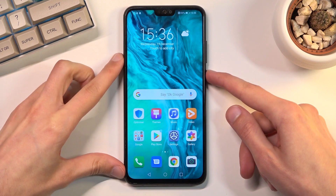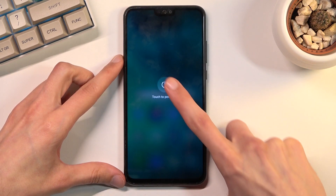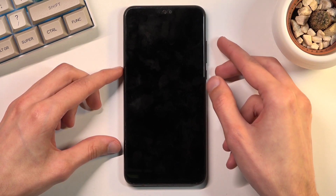To get started, you want to hold the power key. From there, select power off. Once the device turns off, you want to hold the power key and volume up at the same time. Let's start right now.